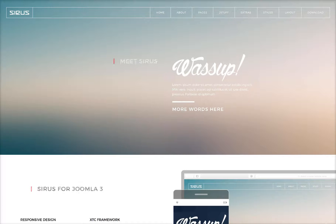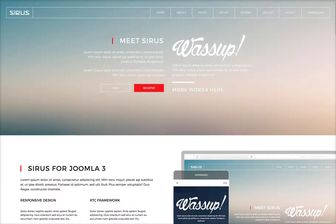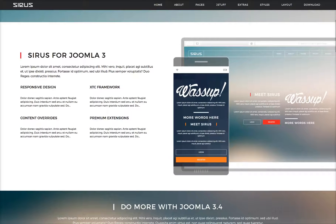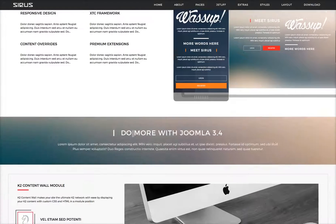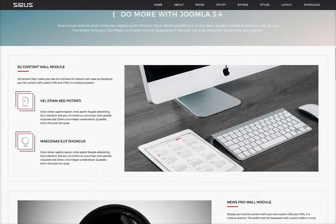Let's check out the home page and go through the different positions in the template. This is your logo — changed from the back-end template parameters. Here's our menu bar left. These are top one and two in the inset top, and this is left two over here. This is a Deluxe News Pro module, and this is just a custom HTML module in user one. In the banner position, this is just some custom HTML. User 19, we have our K2 content wall.